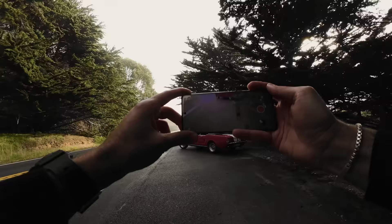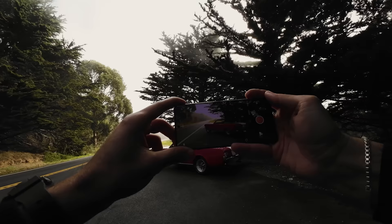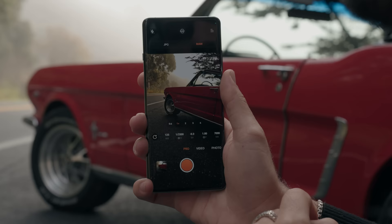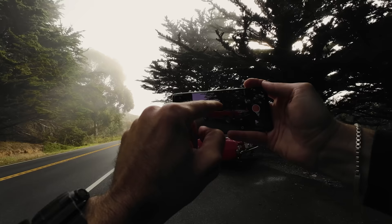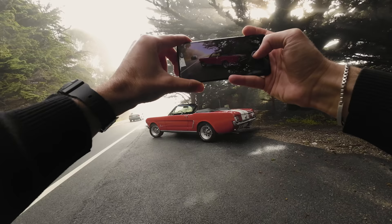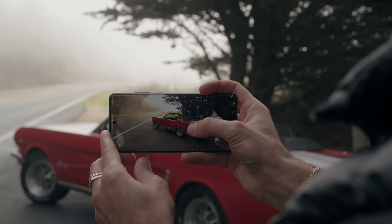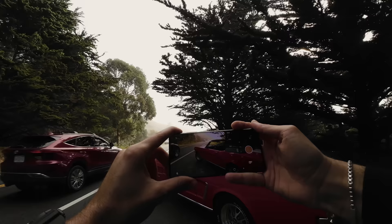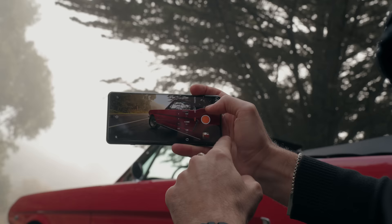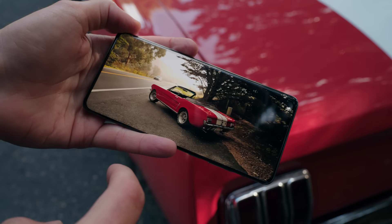Alright guys, we're on our way to Big Sur and I want to do my first challenge which is master mode shooting, or pro mode shooting. Here we're going to be capturing this beautiful Mustang that's in front of us. The idea here is to really be able to control the settings of your camera, so you have the ability to change from RAW to JPEG mode. We're going to shoot RAW so we can retain as much information as possible. The beautiful thing about the OnePlus 12 is that you can control different settings like your ISO, your shutter, and even your white balance and your exposure levels.